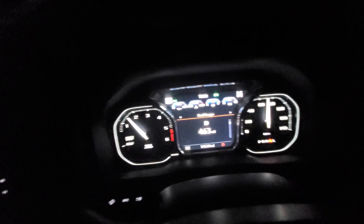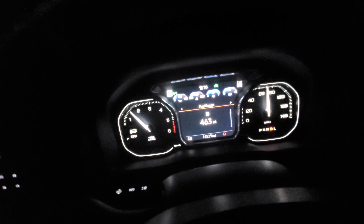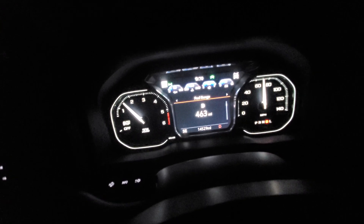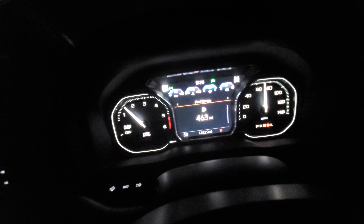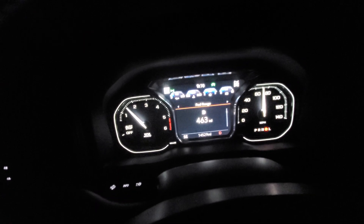Alright guys, I'm on a little road trip and I just wanted to demonstrate that you can do a mobile regen at just about any percentage. I do this quite often because I do a lot of short trips. Sorry for the video being shaky — I am driving right now — so I'll try to make this as quick and easy to see as possible.